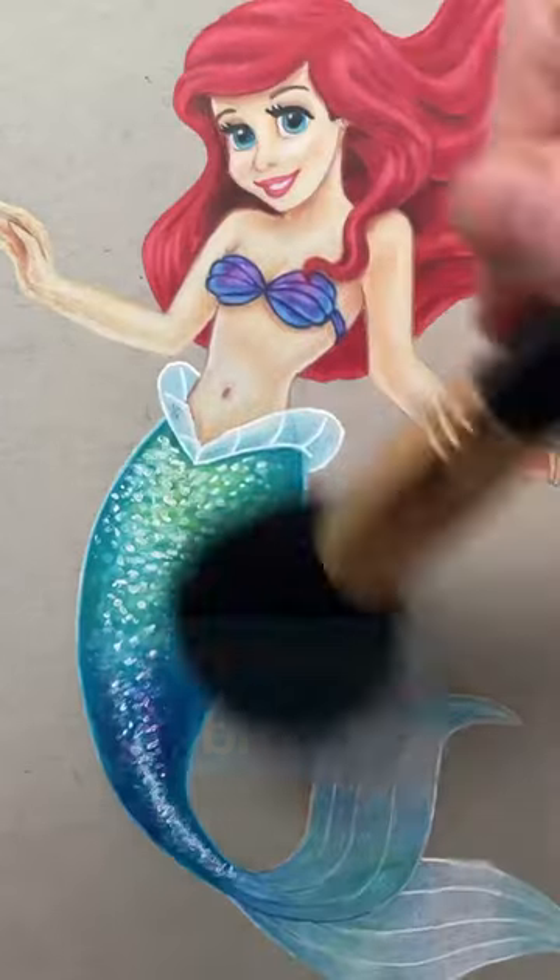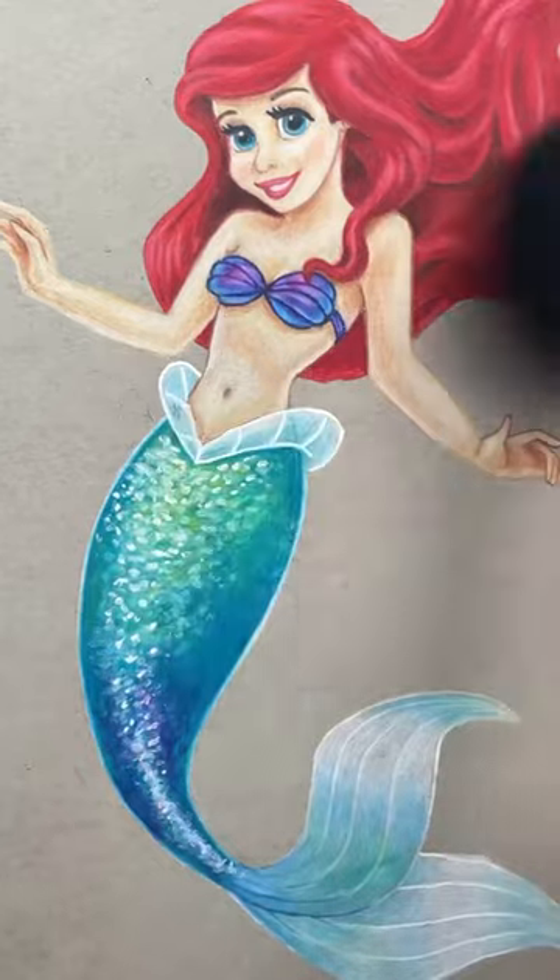A makeup brush. Instead of accidentally smudging your art with your finger, get yourself a makeup brush to clean up any pencil crumbs or shavings.